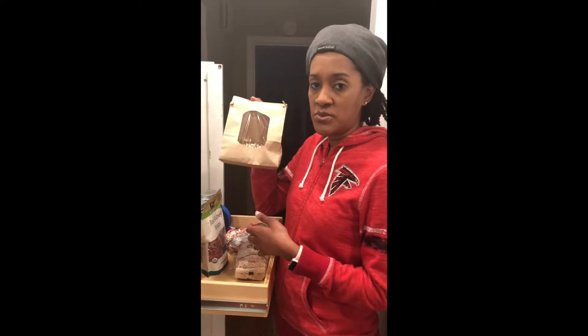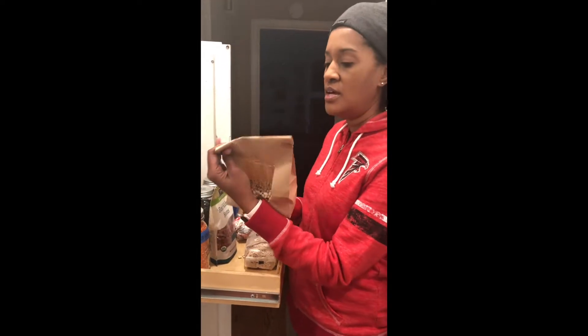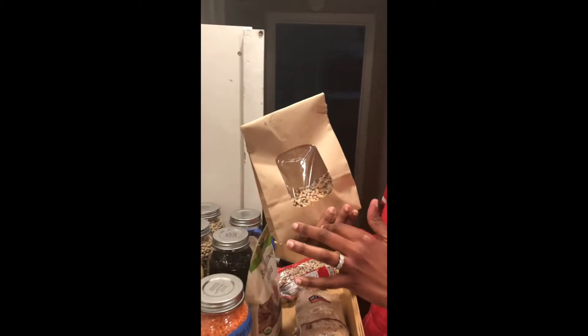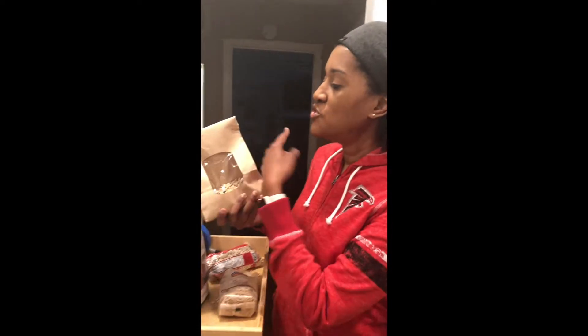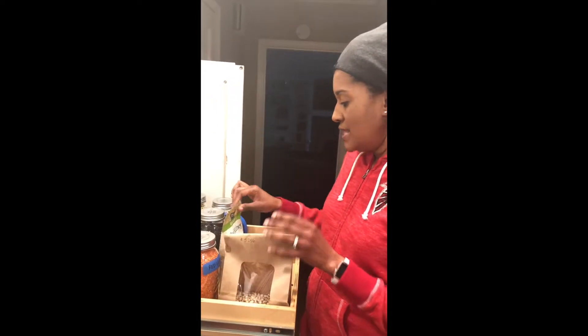However, sometimes I'll buy them in bulk because it's cheaper, and they come in these cute little bags, which is nice because they can be closed and you can just write down what it is. I know these are black eyed peas so I really don't need to write that down, but you can also put the expiration date, etc.